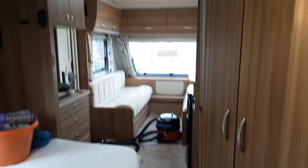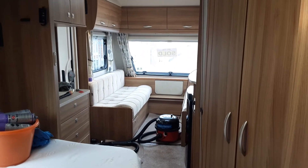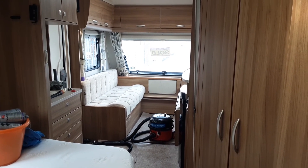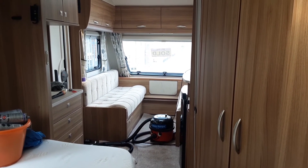So this is the Alde Explore 504. If you have any further questions on the caravan please don't hesitate to give us a call here at the caravan company — we'd be more than happy to help. We appreciate your business and we look forward to seeing you here on site soon. Thank you, bye bye.